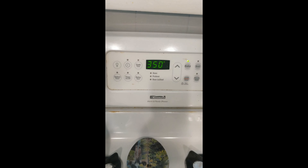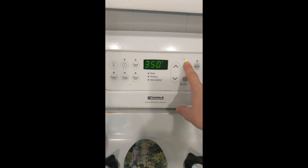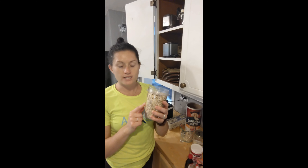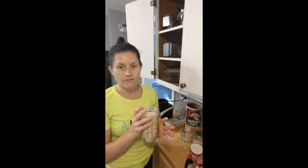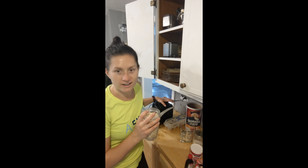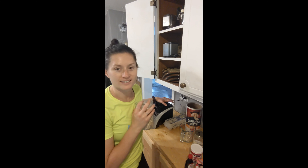Preheat your oven to 350. First thing you're gonna do is take your oats and you're gonna do two and a half cups, and you're going to blend it up and grind it up so that it's kind of like a flour consistency.